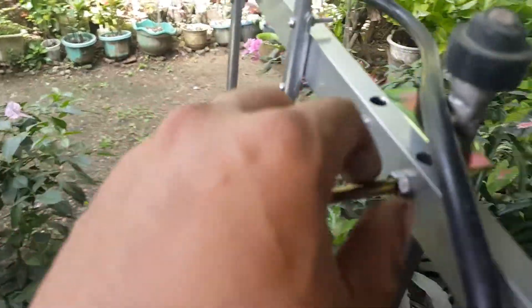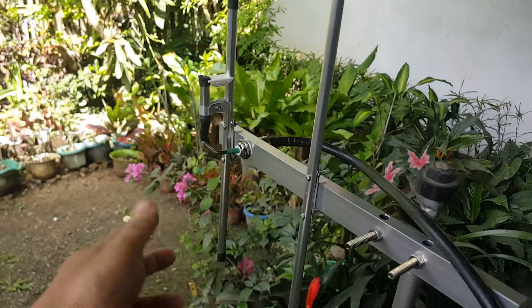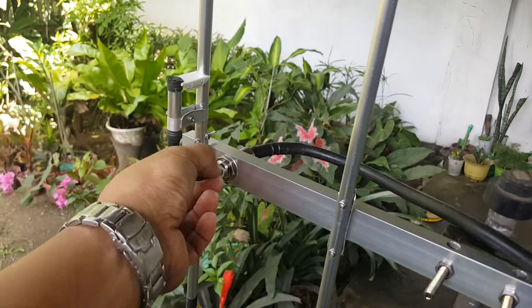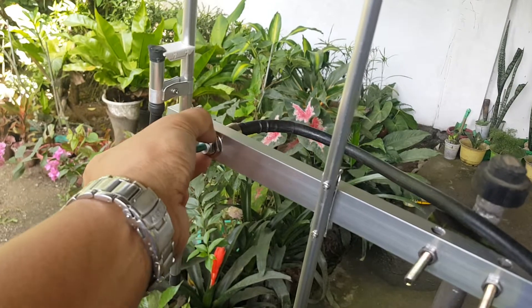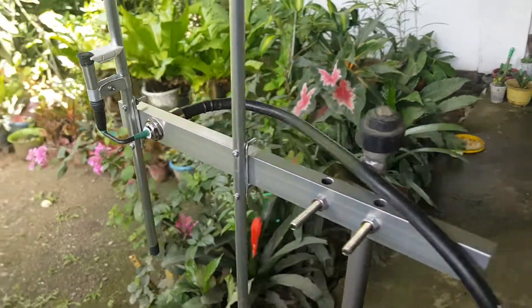We have the antenna mounting bracket, the reflector, and the driven element. Our matching is a gamma match coupled directly to the boom, fed with an SO239 and a PL259 connector.